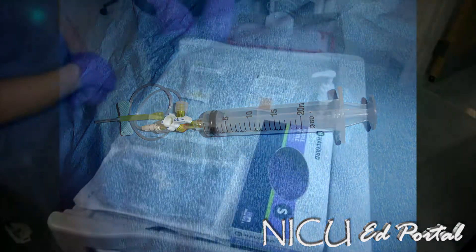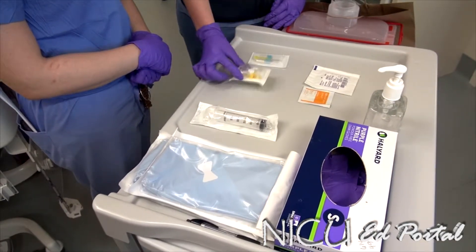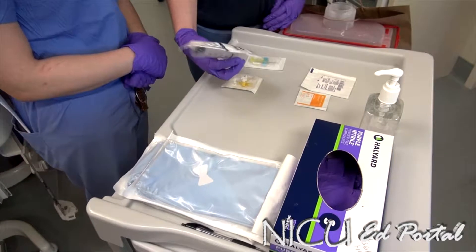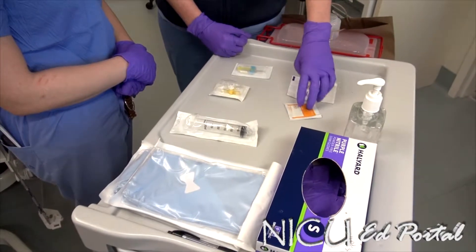Supplies you need for a needle decompression are a 24-gauge butterfly needle, a three-way stopcock, and a large caliber syringe to pull the air off with. To prep the area, you want an alcohol swab and a piece of gauze.